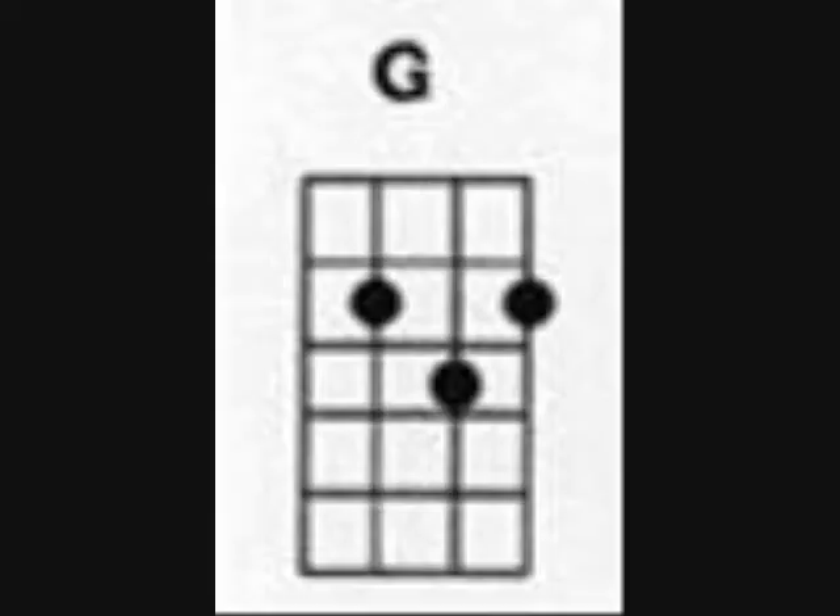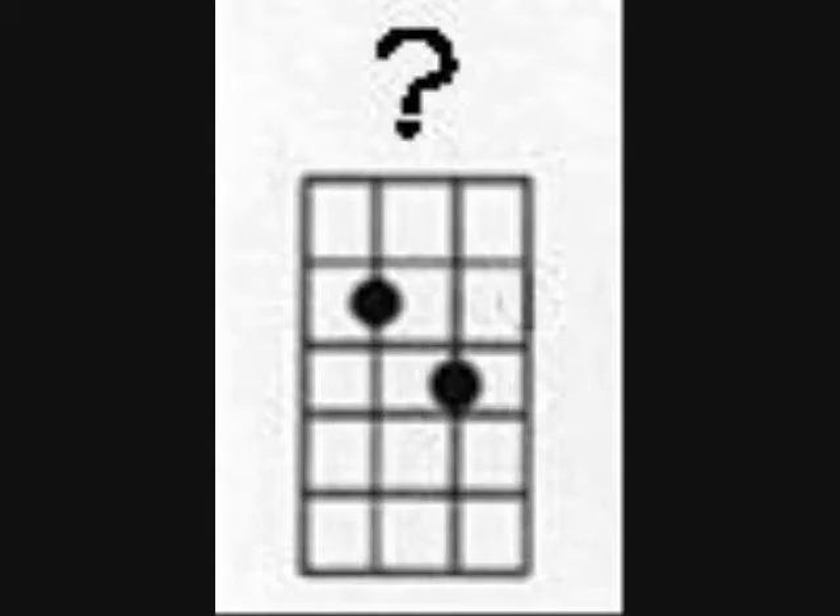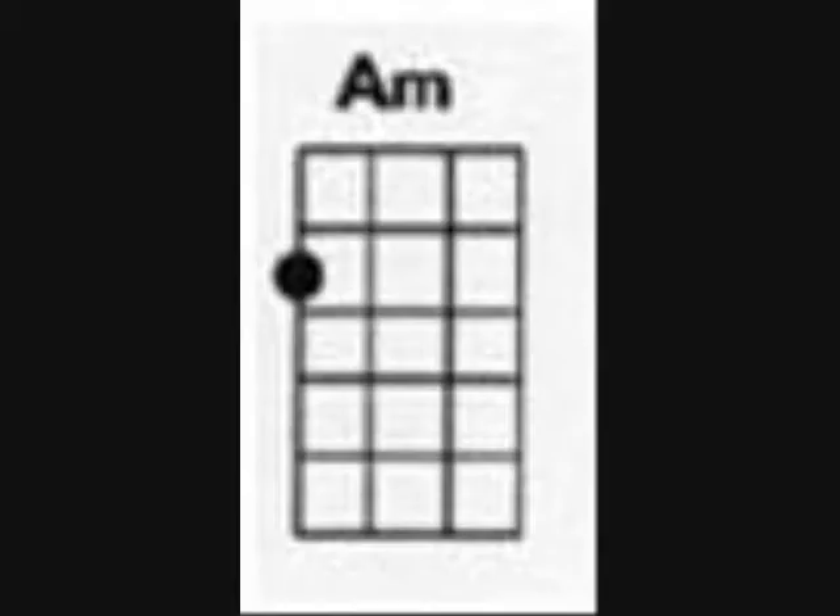So here's G. The next one's not a chord — I kinda made it up, but it sounds like a G minor here. Next one is an A minor. And the last one's a C.